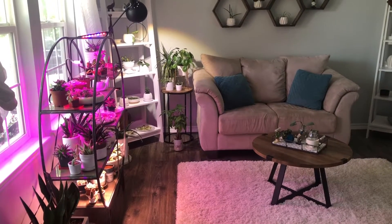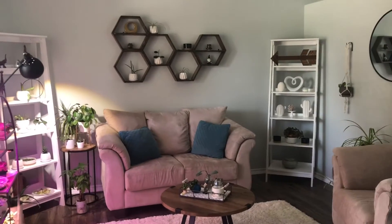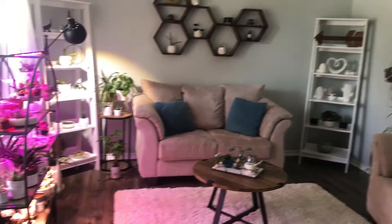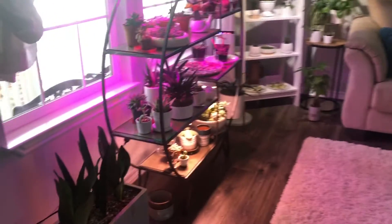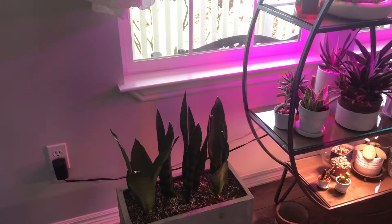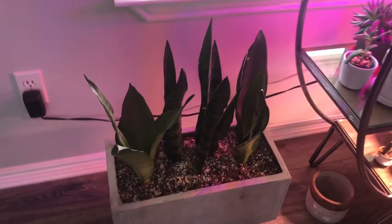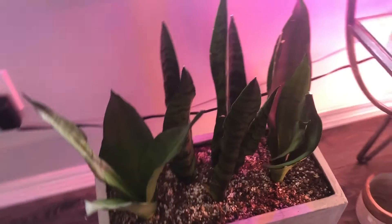Hey everyone, it's Natty. Welcome to my channel. Today I want to share with you my plant room and all the plants that are inside right now. It seems like I shouldn't have any more left from all the other ones outside. If you haven't seen, I did put up a video showing all my outside plants. And here are the indoor ones.